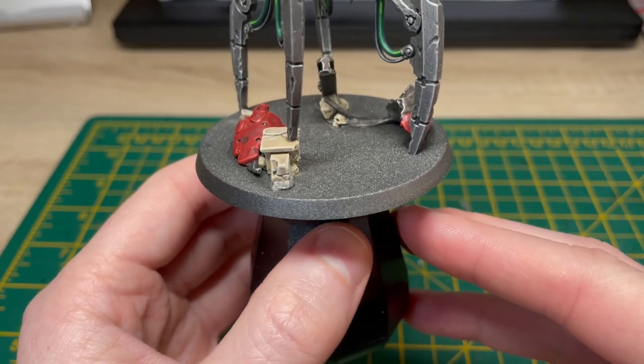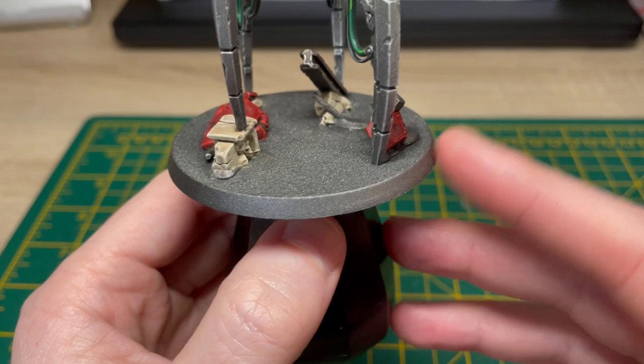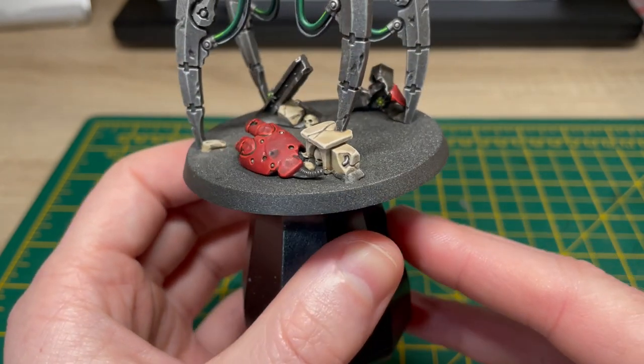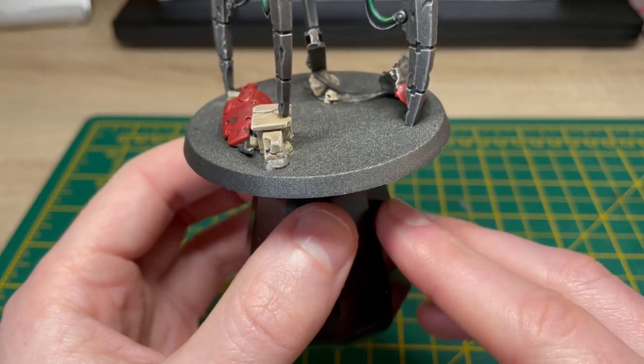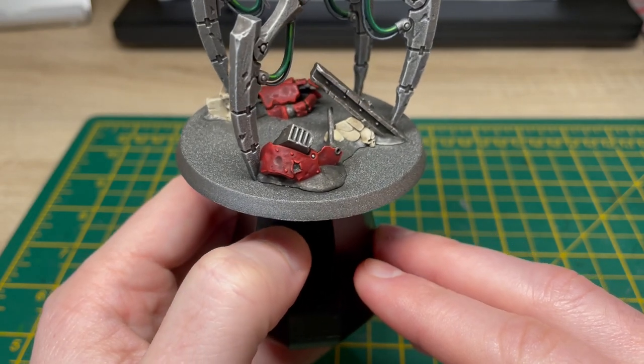Aside from doing what you'd normally do with your bases, I am now going to just disappear off quickly and get the rest of the base finished off as I do with the rest of my Necrons. There'll be a link in the description and just up above as to how I do my bases if you want to check that out, and I'll be back in a bit to show you the finished product.